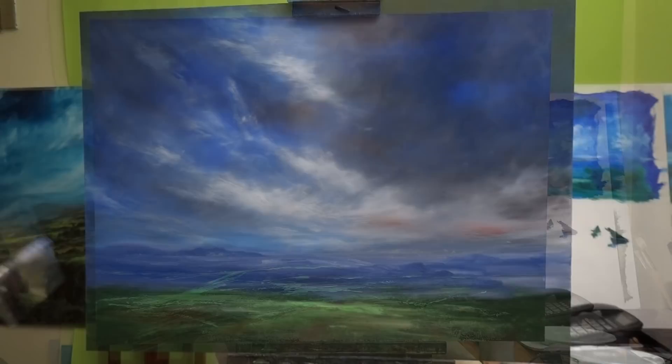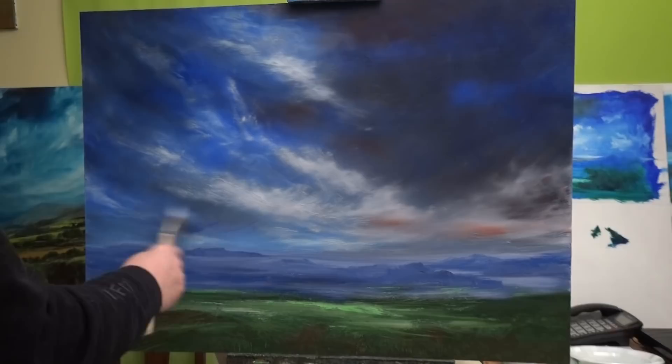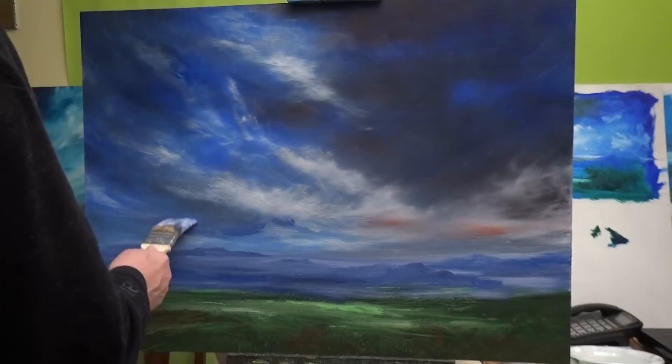Up here I'm going to start introducing white, and to do that I'm going to need a lot more oil. I think I'll need a new brush because this one's quite blue. I'll put some paint in the sky ready, because I'll want a few variations in tone up here. Let's just get some light grey.